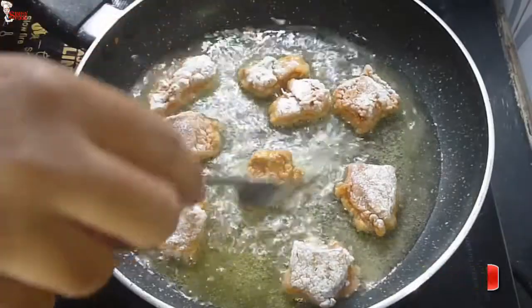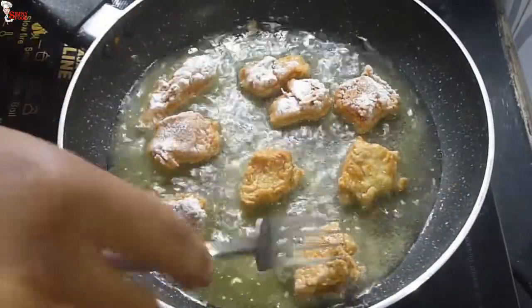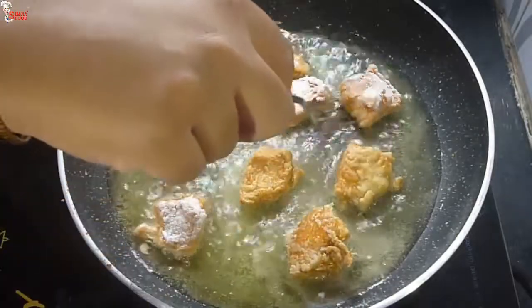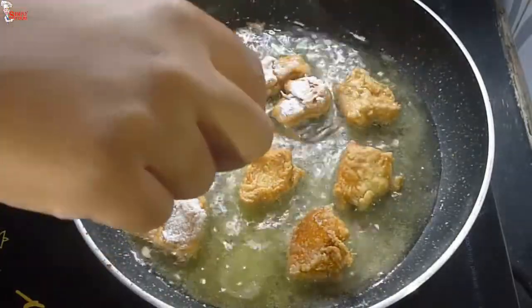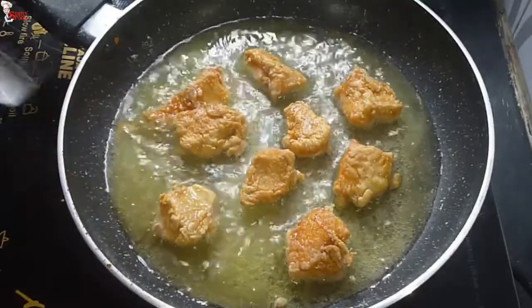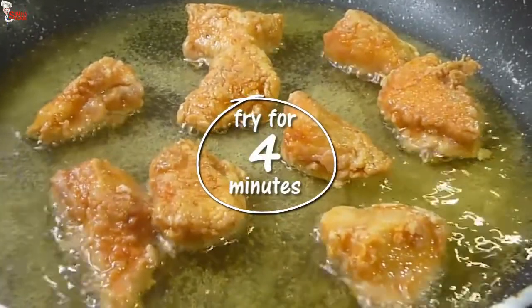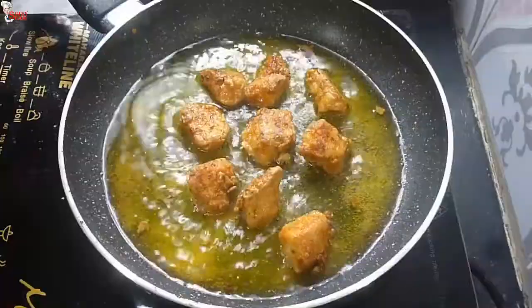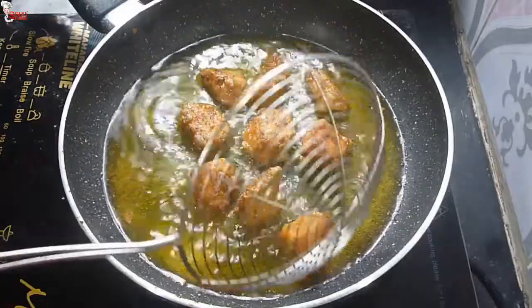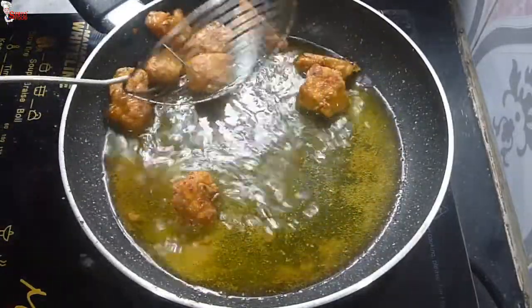Turn the chicken pieces. I like to fry them in small batches. Prepare a little bit more as these are very tasty — there are chances they'll be finished before you finally season them for Chicken 65. Fry them for 4 minutes until they are crispy and brown. Take them out from the oil and set aside.